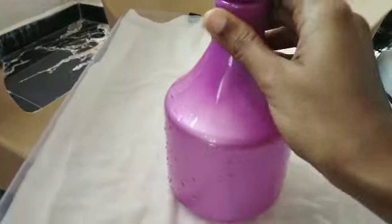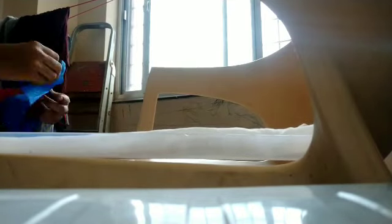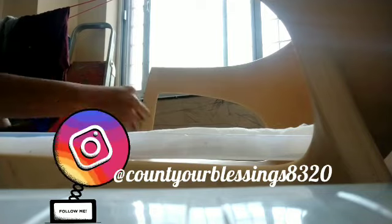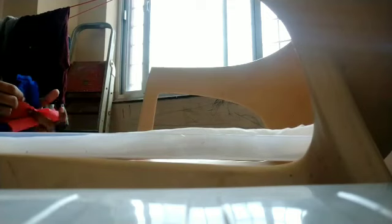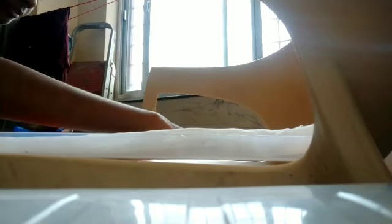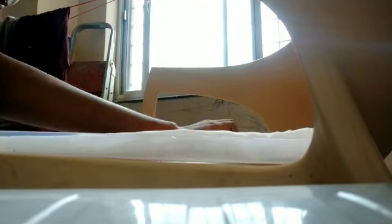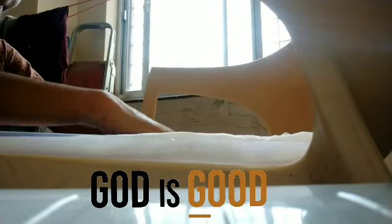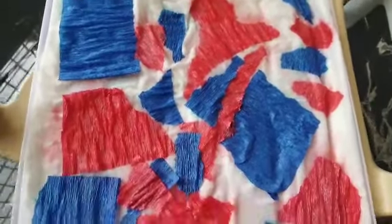For this, the fabric has to be wet, so I ran it under cold water and squeezed out the excess water. I also have a spray bottle on hand. Then you take the streamers or tissue paper — whichever you have — and lay them out in whatever pattern you like. I just randomly tore the sheet and placed them on the fabric. I added more water so that the streamers wouldn't fly away. The window was open so they were flying away, and I had to spray more water on it. This was the pattern that I had created.